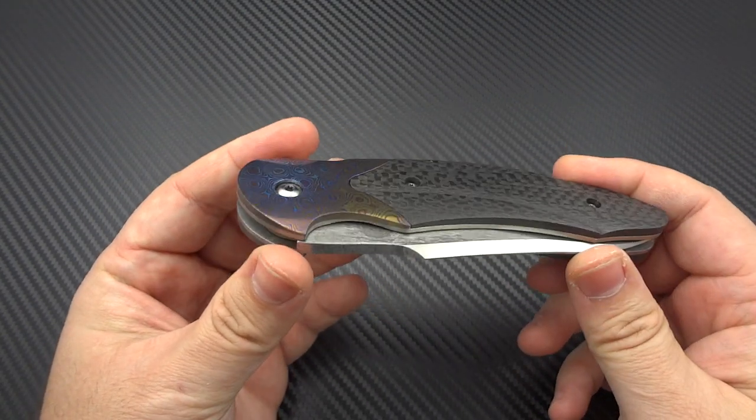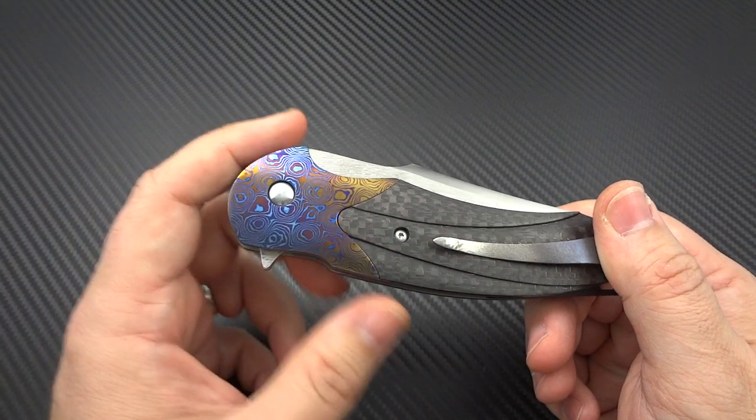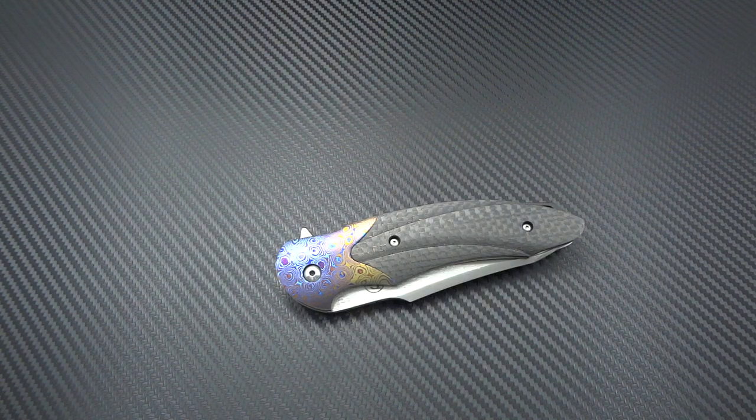A few of these have made their way to dealers' hands over the past month or two. I know Blade HQ got a whole bunch and I think that might be where Jerry bought this one, though I'm not entirely certain. What you're looking at here is an artist first and foremost. David Broadwell is an artist, and that's really exemplified just by visiting his website — it's broadwellstudios.com — which gives you an idea that there's something a little bit different about him than other knife makers.